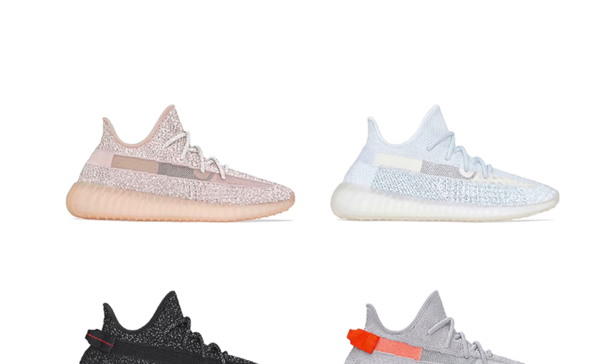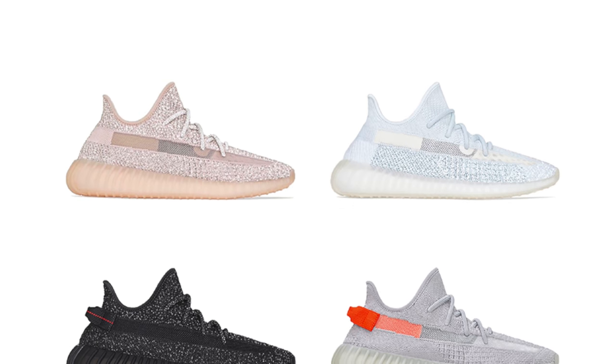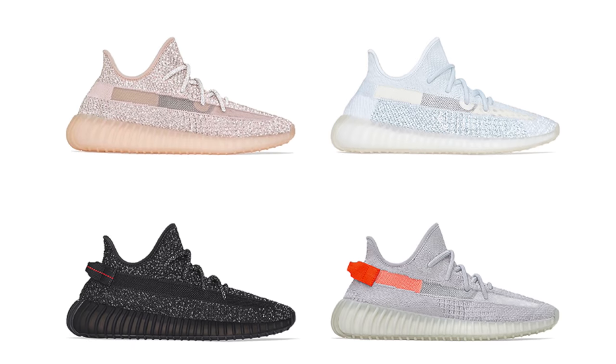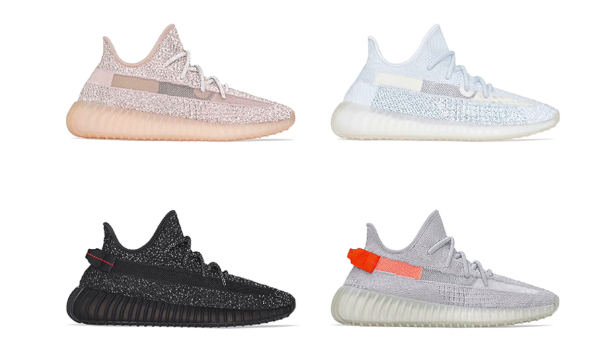It's also possible that the resale price for some of these shoes might drop because people think the market might be flooded after the restock. However, I'm pretty sure there won't be a lot of pairs releasing and people are just going to miss out. So if you're looking for any of these four colorways, the best time to buy might be right now.